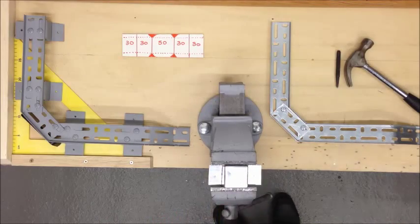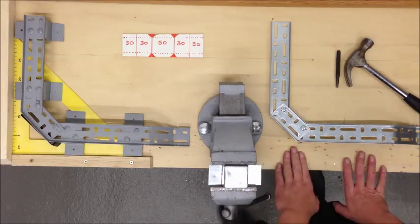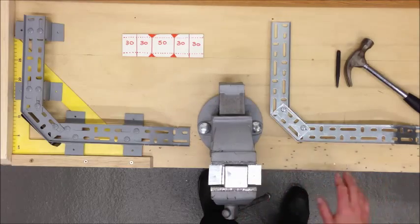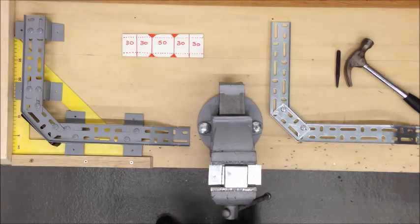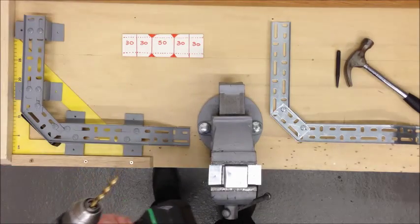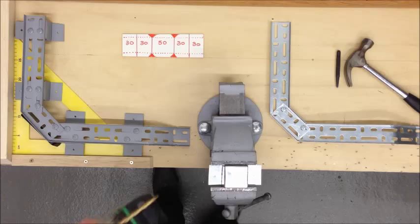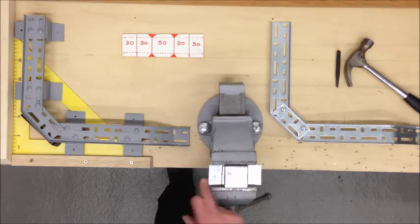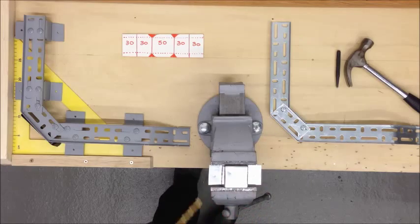Hold this tight in the vise — don't drill this on the bench. You'll damage the bench, and also when the drill goes through it will spin round and most likely catch your hands and cut you. I'm using a 6.5mm bit in the top to take 6mm roofing bolts, and a 4.5mm drill for these two to just take a wood screw.